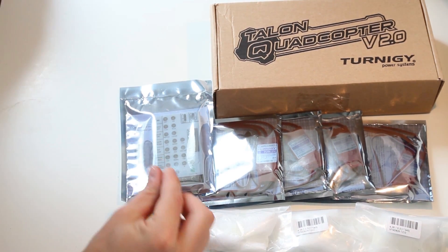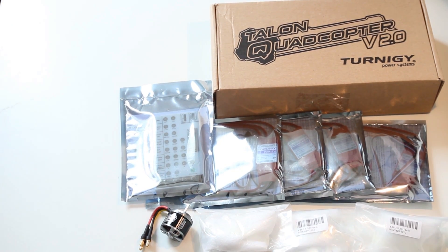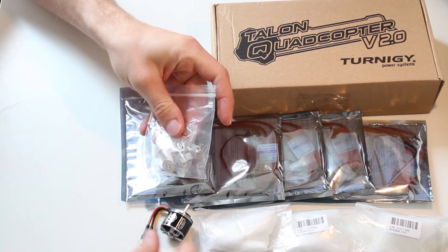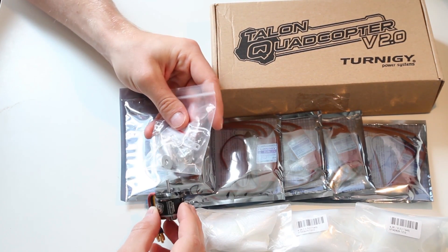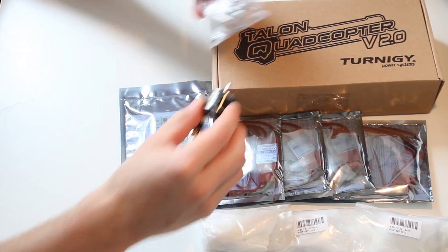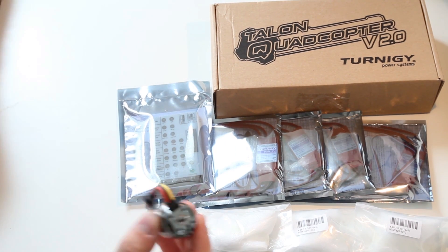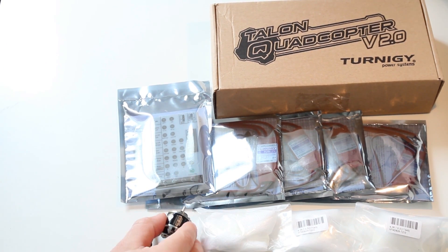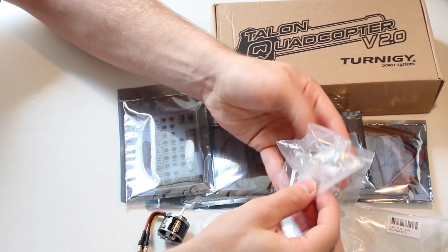What you have to order separately with these motors are prop adapters. You have to screw the adapter onto your motor and then you can fix it onto the frame, because these here ship without any connection. So you order four of these.